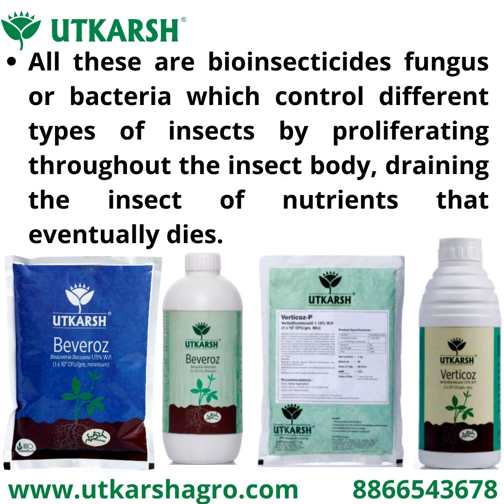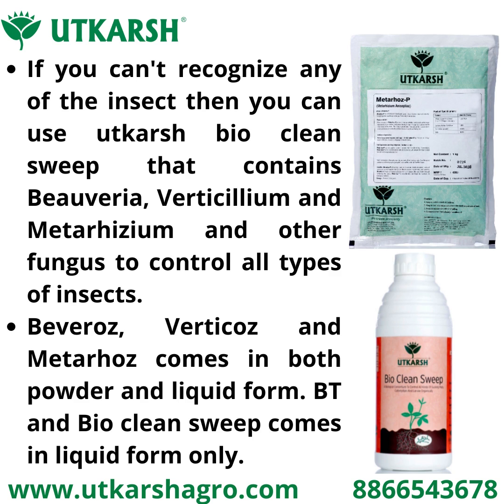If you can't identify the specific insect, you can use Utkarsh Biocleenship, which contains Beauveria, Verticillium, Metarhizium, and other fungi to control all kinds of insects. Bivarios, Vertigos, and Metaros come in both powder as well as liquid form.